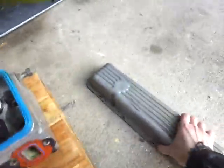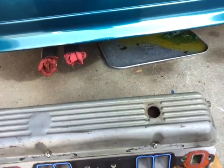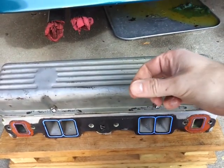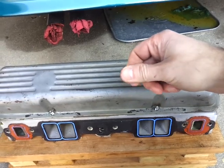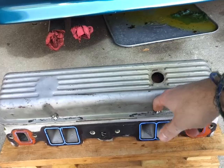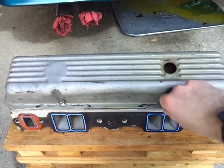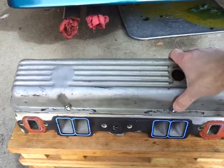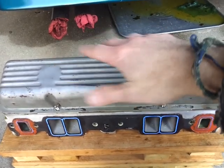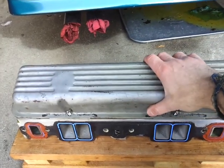Look how easy it is to put this valve cover on — done. Make sure you put nylon lock nuts here — nuts with the nylon insert — or if you use a regular nut, put thread locker on it and tighten them down. I use red thread locker; some people use blue, but my cam is huge so it vibrates everything, so I like to use red on everything.